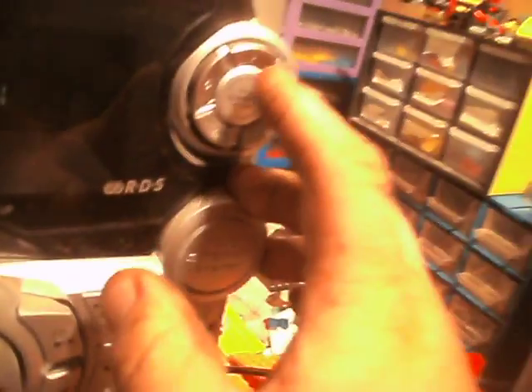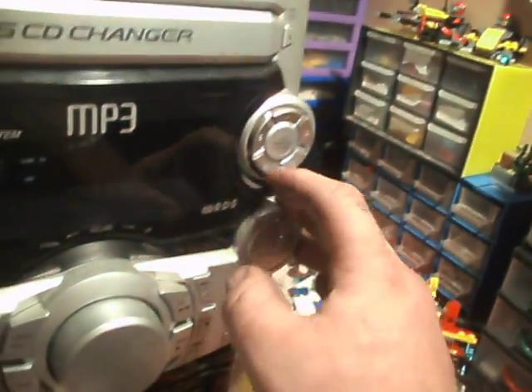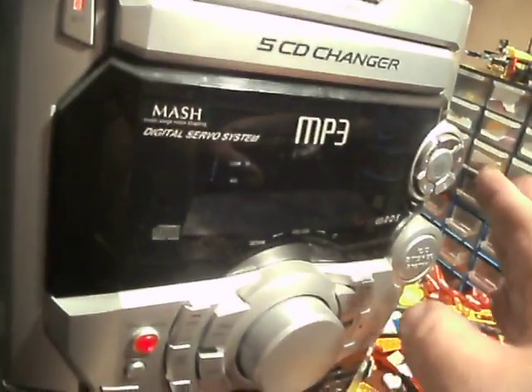CD direct play — it's a five disc changer, one, two, three, four and five — they're numbered. It's doing something.